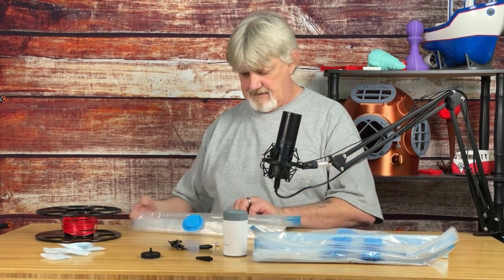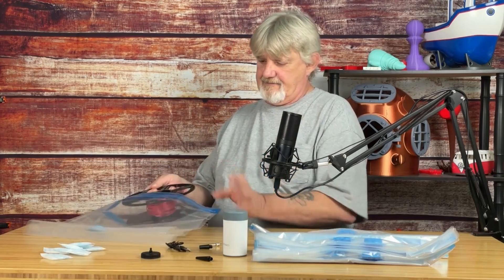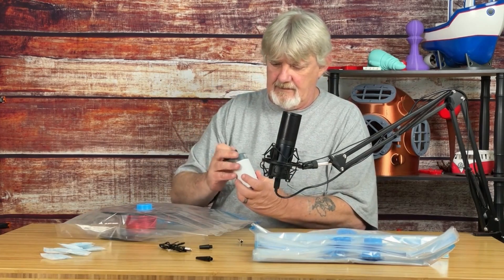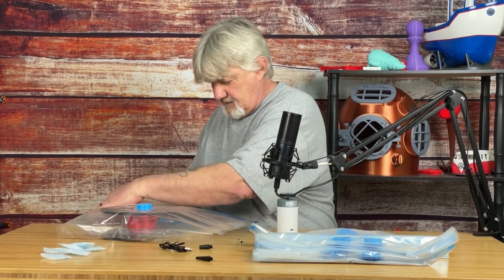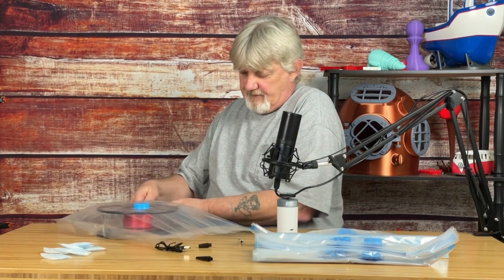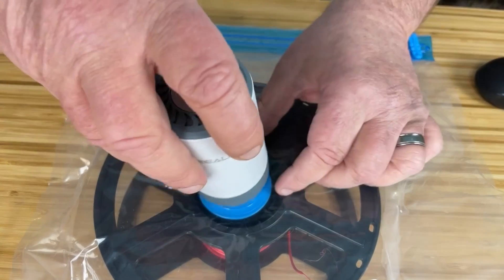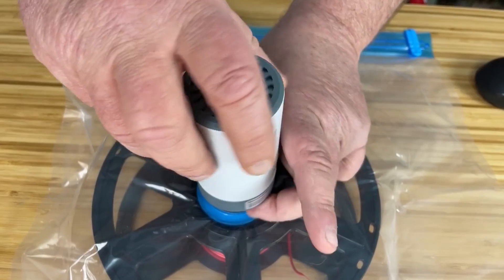From here, take a bag, put your filament in, take the vacuum and press the vacuum head on it. Seal the bag — they are Ziploc and come with these cool little sealers. Unscrew the cap, take the vacuum, attach it, and turn it on. The on-off switch is at the top.